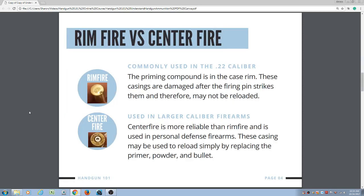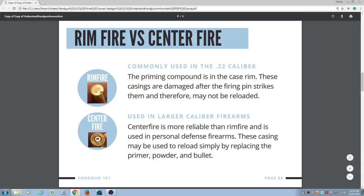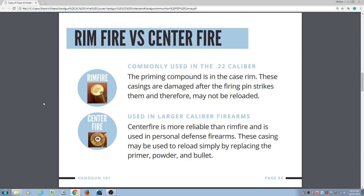There are two types of primer: rimfire versus centerfire. Commonly used in the .22 caliber is the rimfire. The priming compound is in the case rim. These casings are damaged after the firing pin strikes them and therefore may not be reloaded. However, you can recycle the brass.